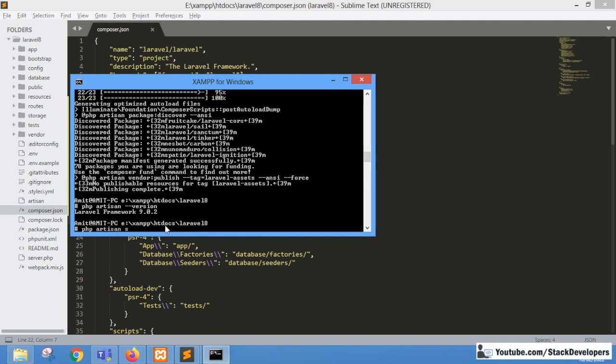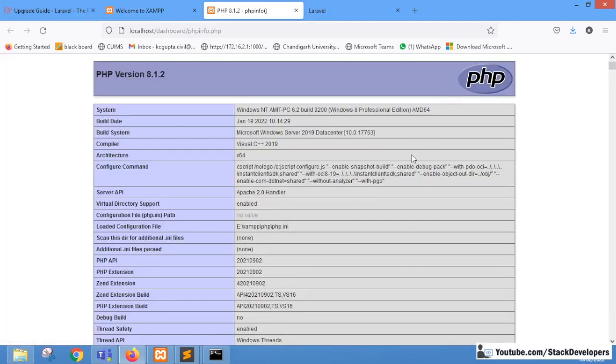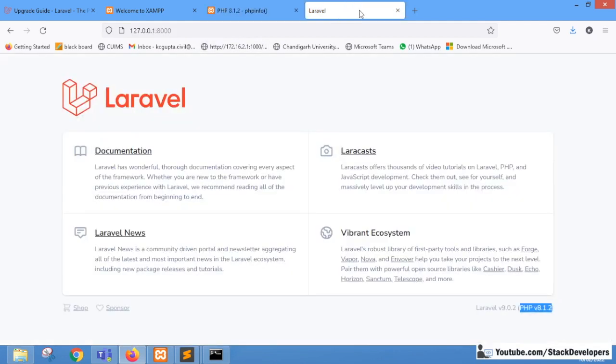Now I'll run the project with php artisan serve and refresh the page in the browser. You can see Laravel 9 is running — the upgrade is successful. Also notice it is now PHP 8. Earlier we were using PHP 7.4 for our Laravel 8 project, but now it requires PHP 8. The important thing is you must make sure your XAMPP or any other Apache server supports PHP 8 — at least PHP 8 — otherwise you cannot upgrade to Laravel 9.